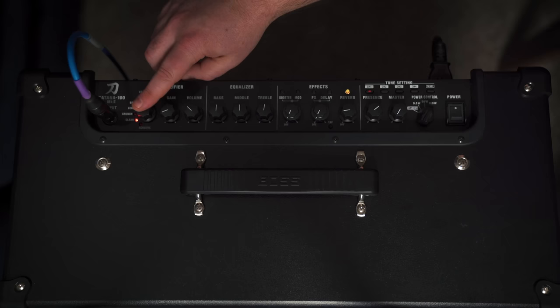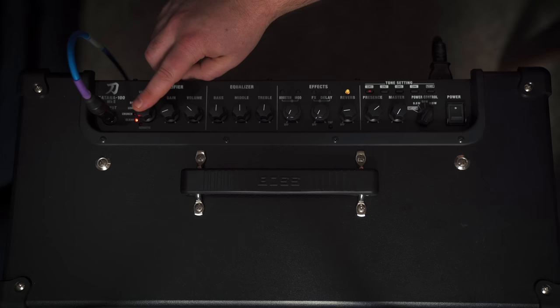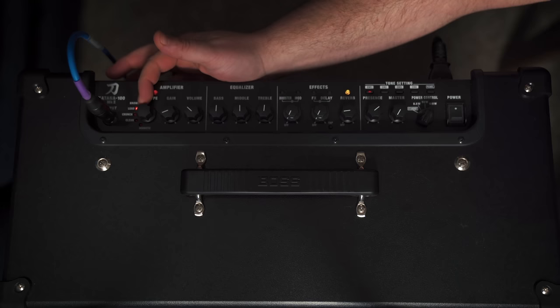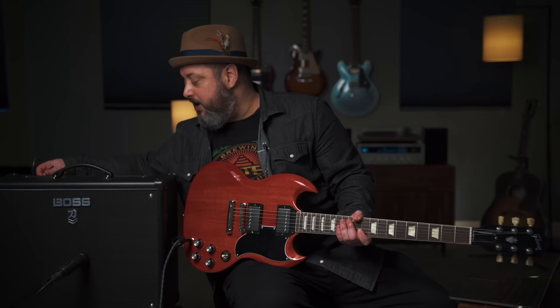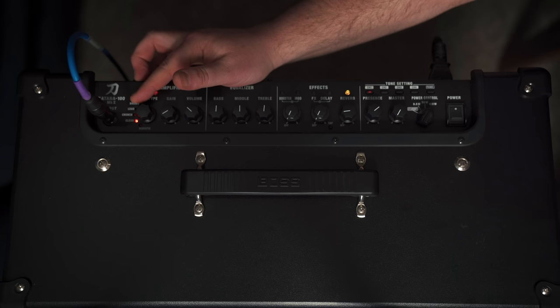The Katana is a super versatile amp but it's got a very basic set of controls. The first thing you see are the different amp types — clean, crunch, lead, and brown — and there's also an acoustic channel where you can plug in an acoustic guitar with a pickup and get a really nice clean acoustic amp sound. We're going to go through some channels — I'm thinking an AC/DC style sound, so I'm moving the amp setting to crunch.